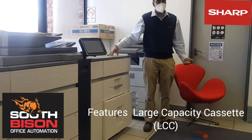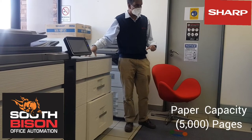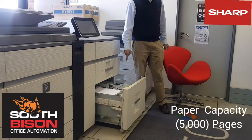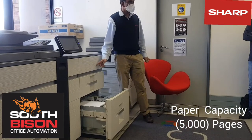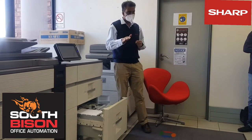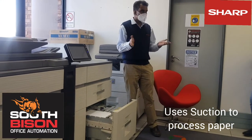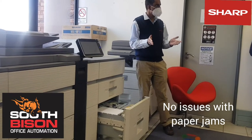One of the main advantages of this unit is the capacity of 5,000 pages — each tray has a capacity of 2,500 sheets. The other advantage of this LCC is that it is air feed, so it does not use any paper feed rollers; it uses suction. In terms of paper jams, there shouldn't be any issues, and in terms of maintenance, there are no rollers to replace at all.